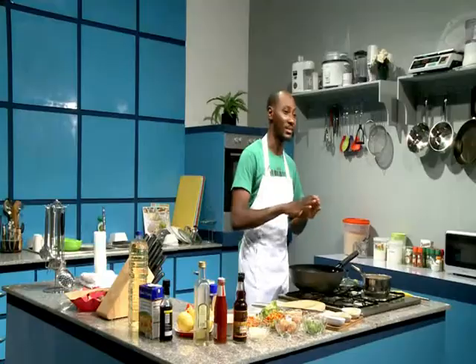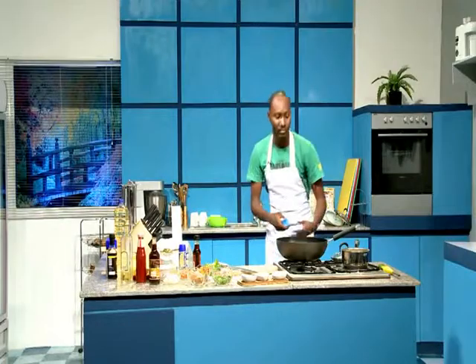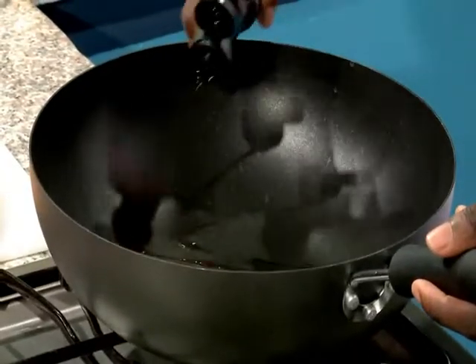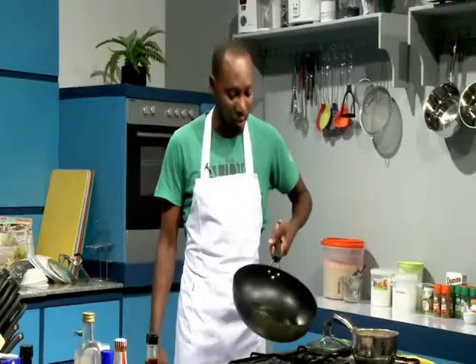Welcome back. Now we're gonna start the stir-frying process. Most of Chinese food is stir-frying and it's so easy anyone can do it. If you don't have a wok you can use a frying pan. I'm going to wait for the wok to heat up a little bit. We're using something called sesame oil — you can buy it just about anywhere and it gives that fragrance we all love from Chinese food. So I'm gonna pop the sesame oil in there — about two teaspoons — and turn the wok so it coats it.